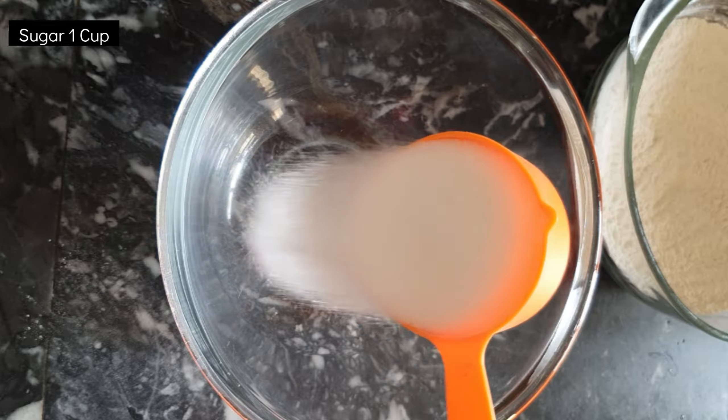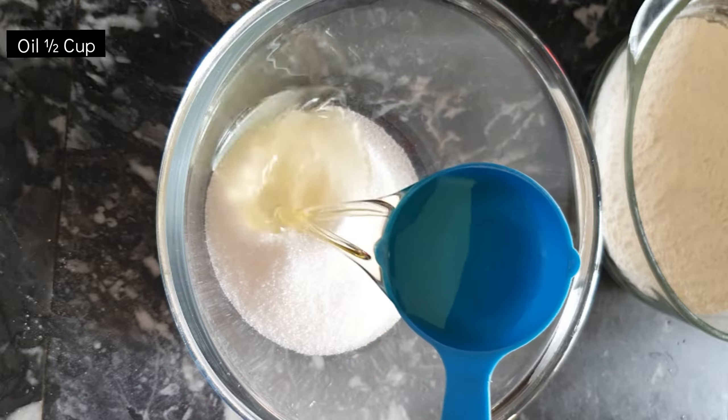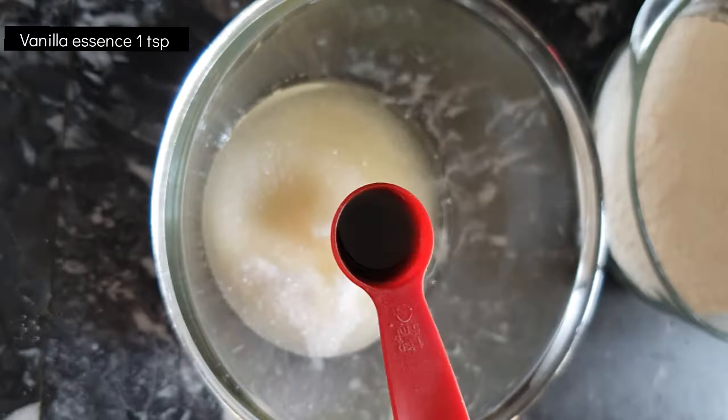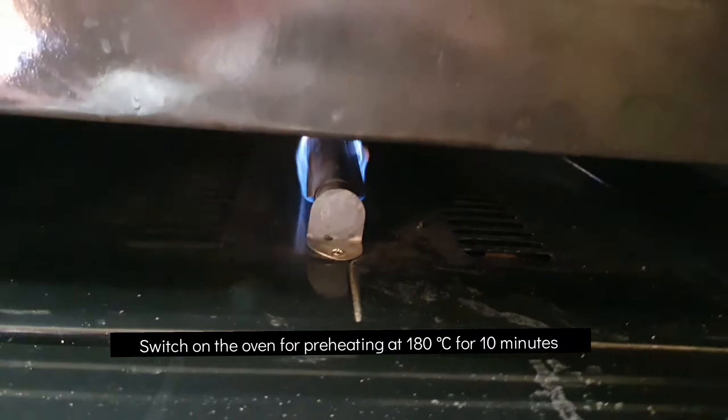Then add 1 cup of caster sugar. Please note that it's normal granulated sugar. I will add 1.5 cups of cooking oil and 1 teaspoon vanilla essence.